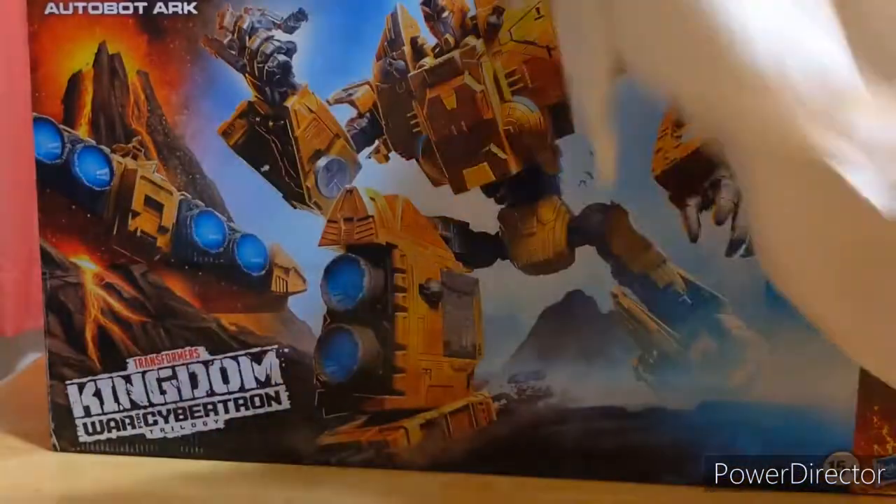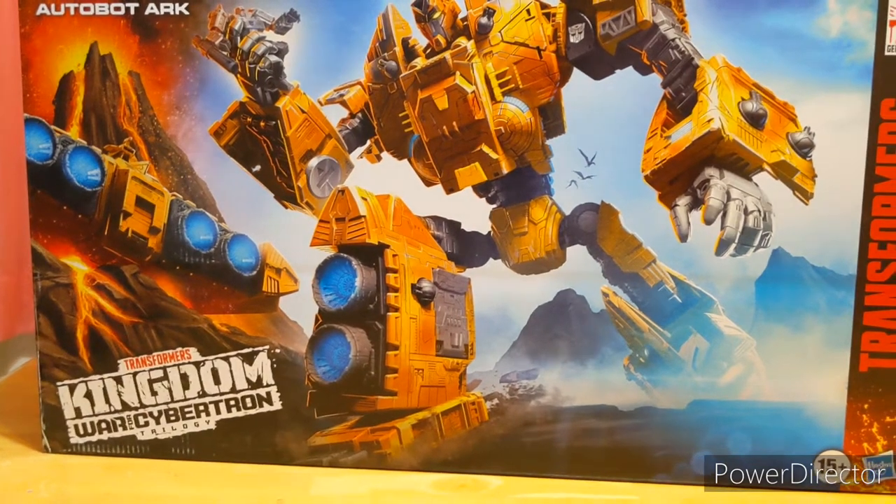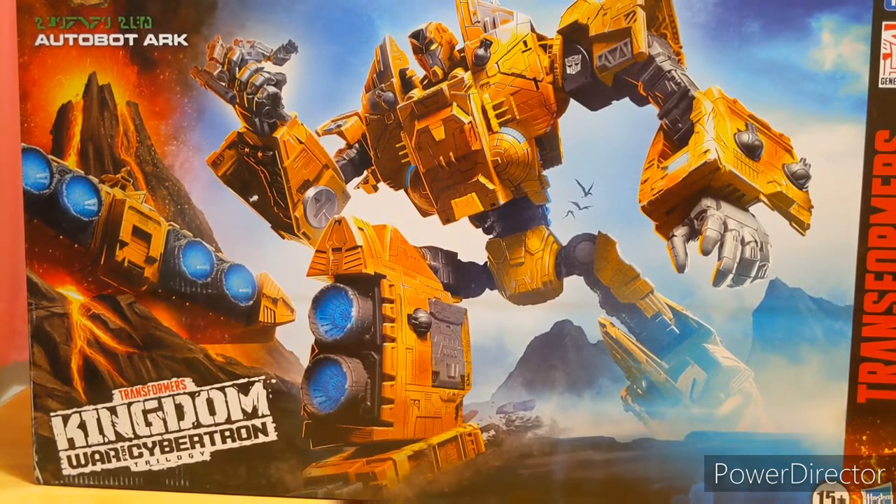Hello everyone, Jake here with another Transformers review. Today I'll be reviewing Transformers Kingdom War for Cybertron Trilogy Autobot Ark, and yes, he has been what I've been using for the backdrop for all these videos for the past however long.